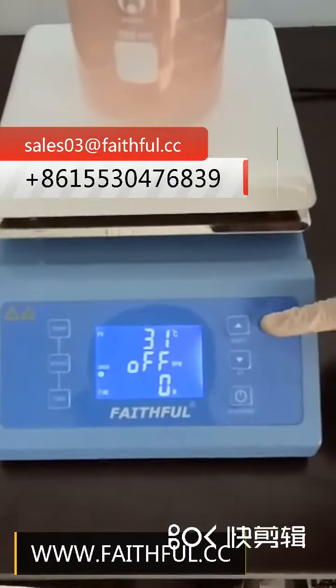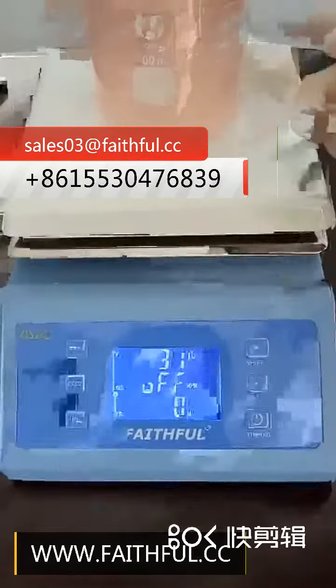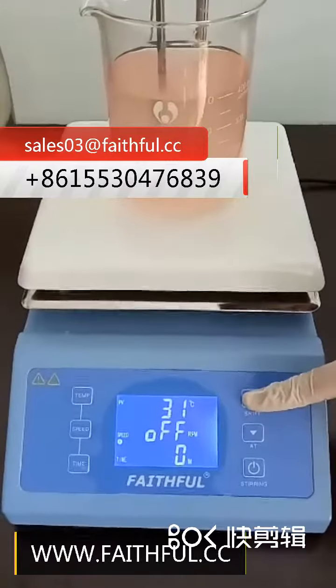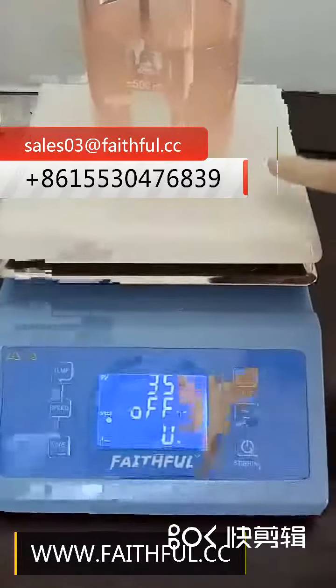Shift the temperature display for two types: Temp A for liquid temperature. You can press the shift key for 5 seconds to display Temp B for the plate temperature.